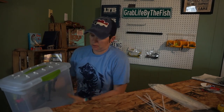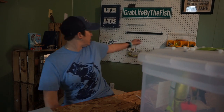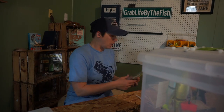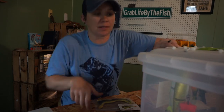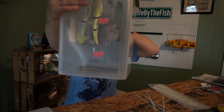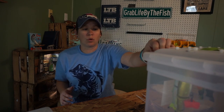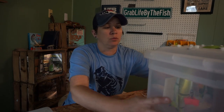Be careful putting baits with treble hooks in here without protective covers — the trebles could stick you. Make sure you cover all your trebles before putting them in. There's also plenty of room in the bottom; I could throw in a package of soft plastics if I wanted. I could take just this box for the day if I know I'm only throwing swim baits and maybe one or two crankbaits. This is a great option to store and transport your swim baits so they don't get damaged.